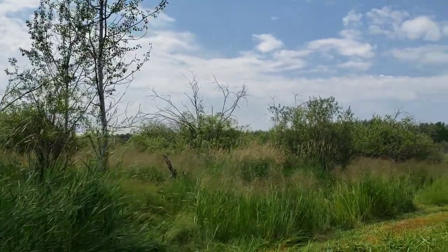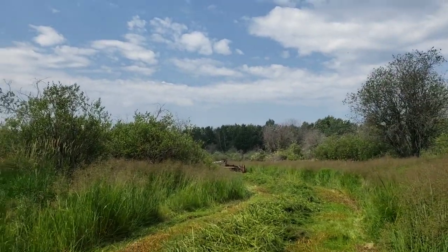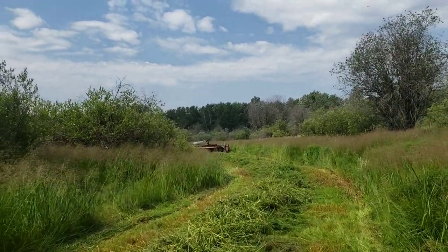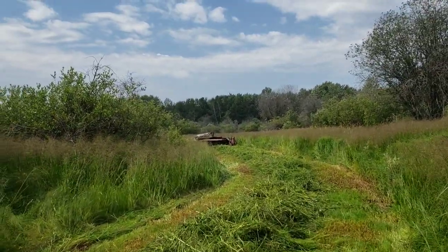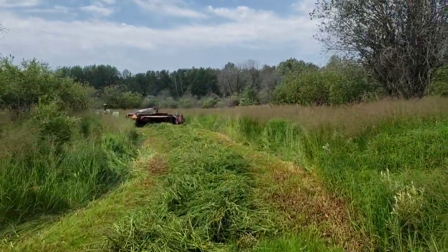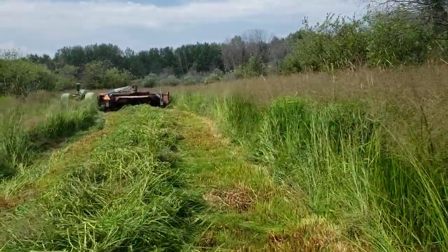Well it's July 14th folks and here we have it. There's no hay on the fields because of the drought. It's also short and of course grasshoppers too, so I thought I'd come into some wild hay and cut that, because of course that wild hay there's still some moisture and it grows but it's too soft.